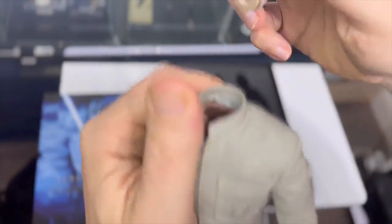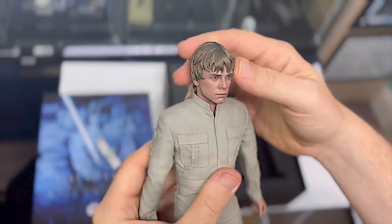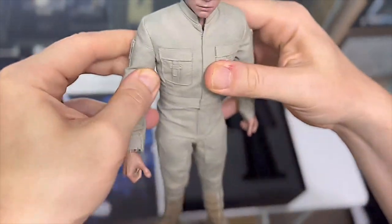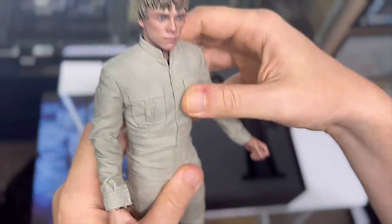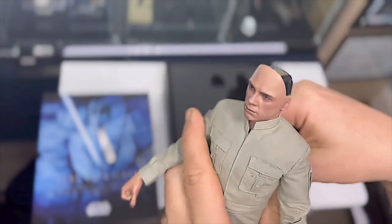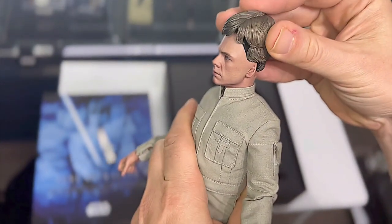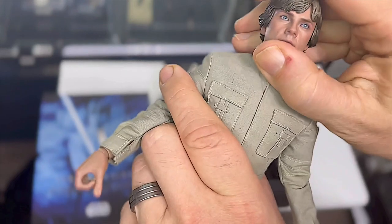There's some plastic there under his neck - I'm just going to take that away and clip his head back on. He comes with two styles of haircut: he's got this kind of wet look from when he's in the heat of battle with Vader, and you can also swap that out for his standard haircut - non-distressed hair, shall we call it.